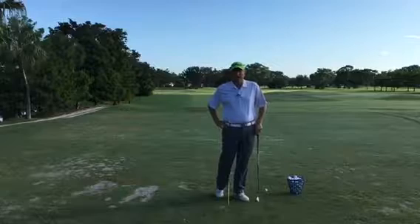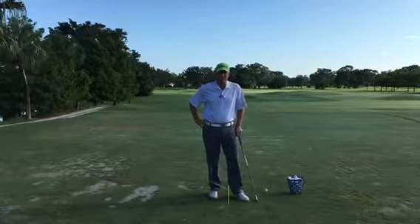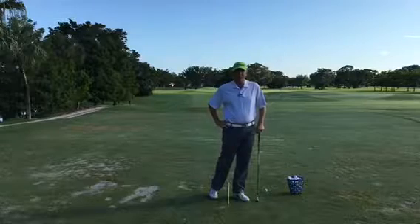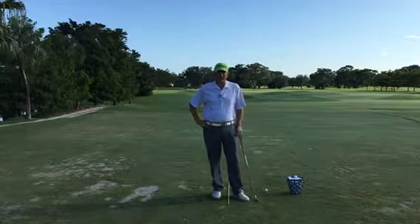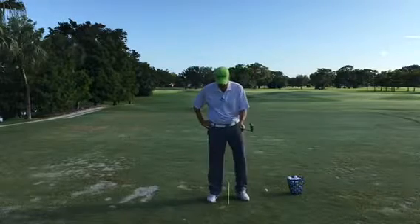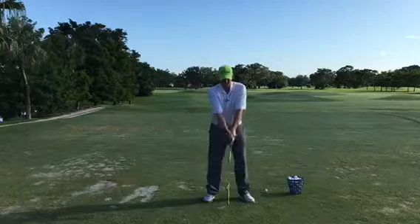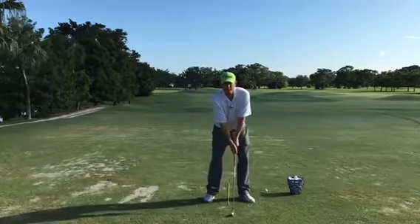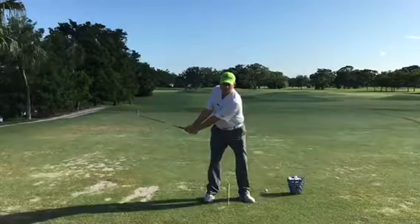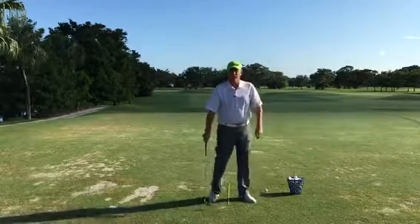It's a drill I've used a lot in my lessons — it's a hip-height to hip-height swing. There are so many good things you can work on in this drill. Basically, if I take my grip, all we're looking to do is swing the golf club from hip height on the backswing to hip height on the follow-through.